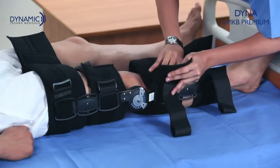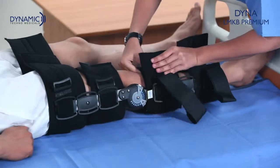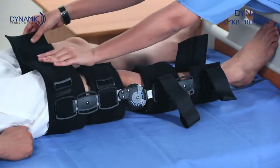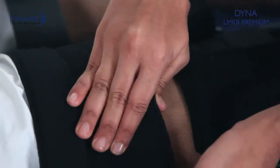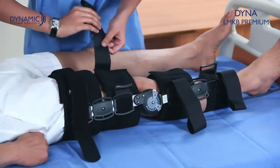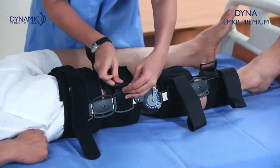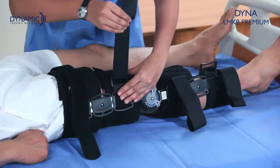Fasten first the lower thigh band just above the knee and the upper calf band just below the knee. Then strap the upper thigh band and lower calf band. After tightening the thigh and calf bands, fasten the Velcro straps in the same order.